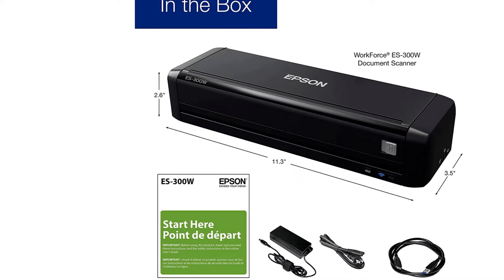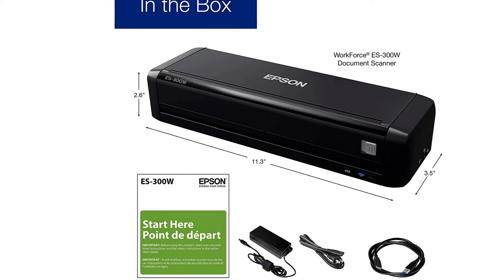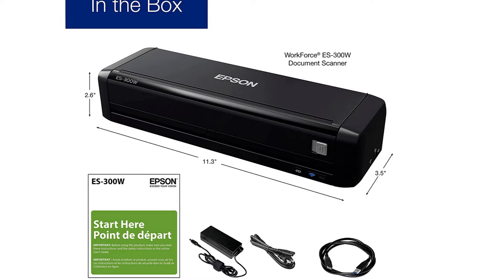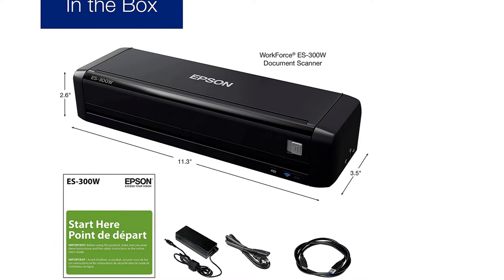Thankfully, you have the included ABBYY software that's easier to use and delivers better OCR, but it's still a surprising misstep from Epson. The scanner also uses software to detect the edges of a page. That's usually not a problem, but it can misfire and end scanning prematurely when it encounters pure black or white areas on the page.